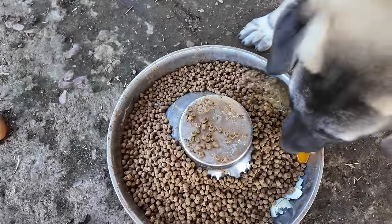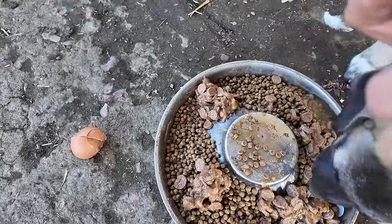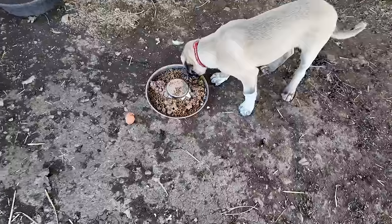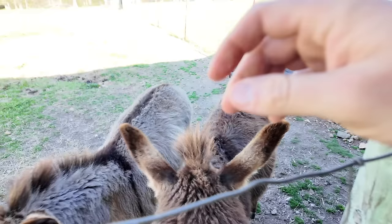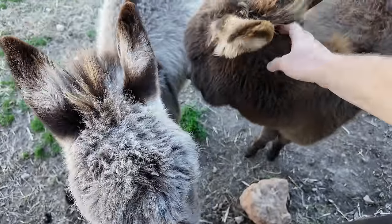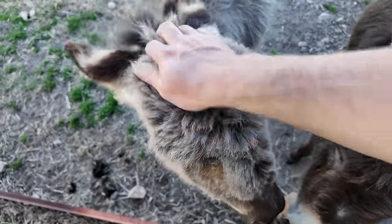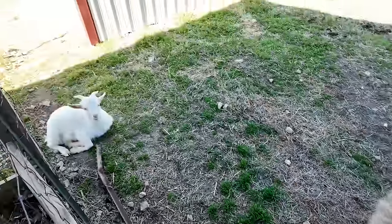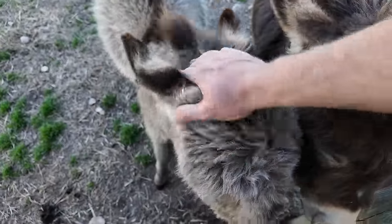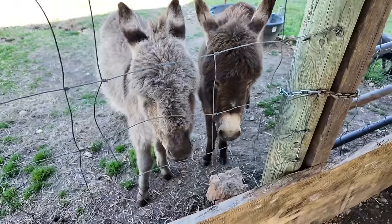I didn't really mean to get that all over my hands, but it happened. Alright, there you go, buddy. What you girls doing? You and Olaf been playing today? They're pretty girls — little sweet mini donkeys. Then you got Mr. Olaf over here — he's still being good, he ain't got out yet. Just chilling with the donkeys every day. You guys enjoying all that green grass coming in?